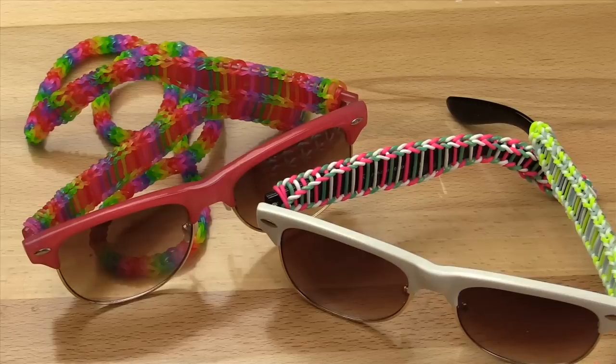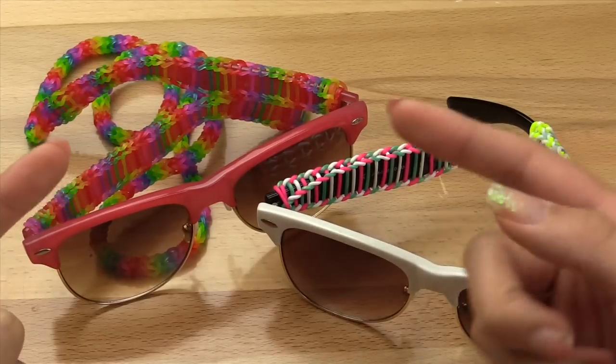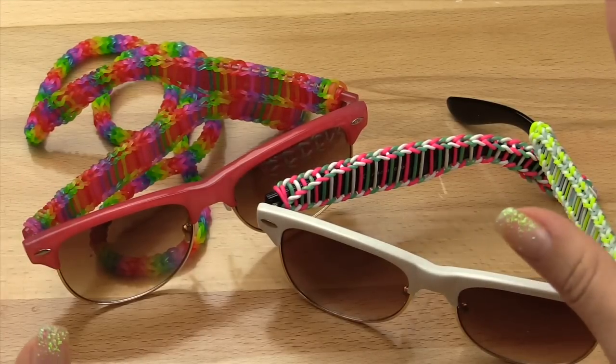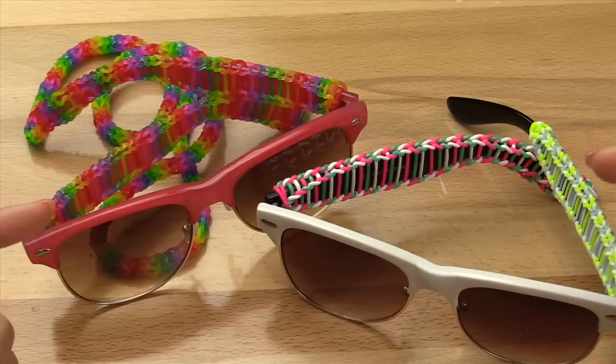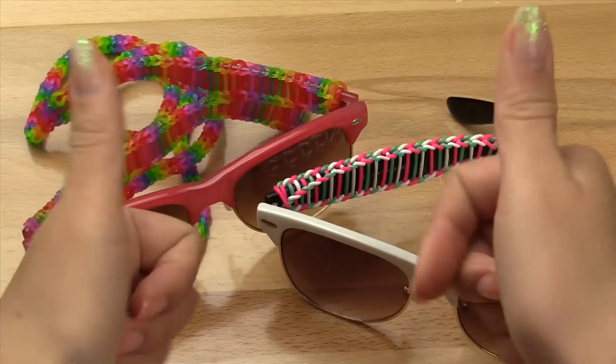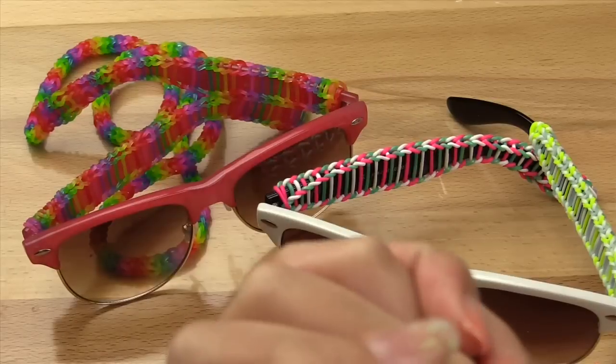I just want to give a big shout out and thank you to my mom who gave me this idea last year. I've actually been delaying making this because I didn't think it looked that cool, but it actually came out really really awesome. Big shout out and thanks to her. Also don't forget to give this video a big thumbs up — it really helps me out. Now without further ado, let's get started.